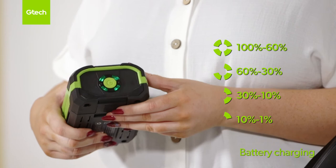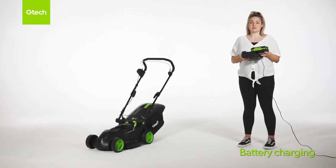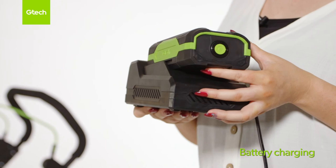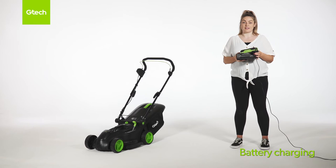If the battery has been stored in extreme hot or cold temperatures, four red lights will appear. Store it for 24 hours at room temperature then fully charge. To charge the battery, slide the battery onto the charging stand like this. While the battery is charging you will see a red light on the charging stand and flashing green lights on the battery. It will take one hour to charge. When the battery is fully charged, the green light will show on the charging stand and four solid green lights will show on the battery. To remove the battery from the charging stand, slide the battery out like this.